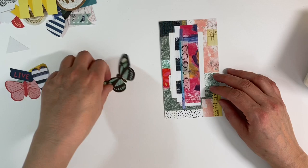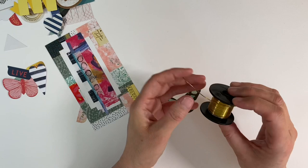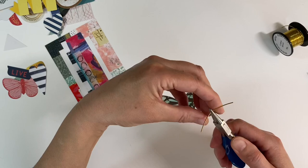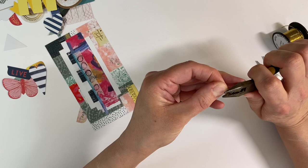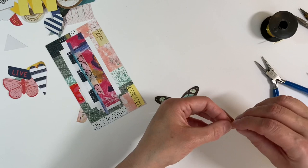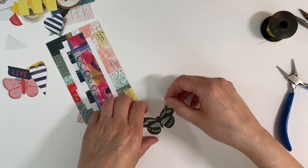This butterfly has no antenna, so I've got some brass wire — 0.8 millimeter brass wire. I'm just going to cut off a small piece and use my round nose pliers just to bend these over to make some antenna. I need another pair of pliers just to flatten it. So I'm just going to flatten this and then bend these slightly — I don't mind if one side of the antenna is slightly longer than the other.